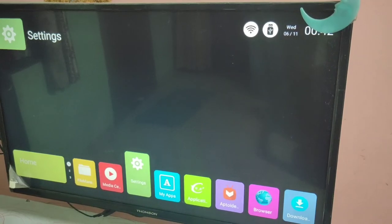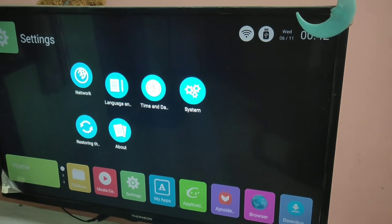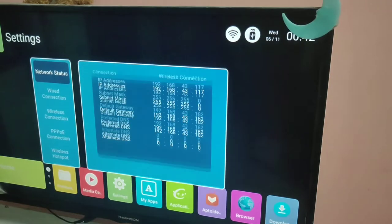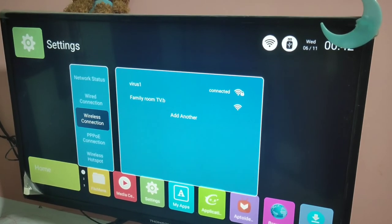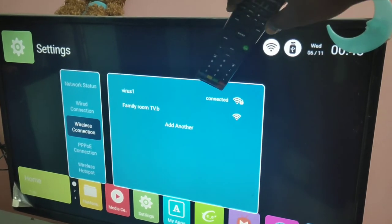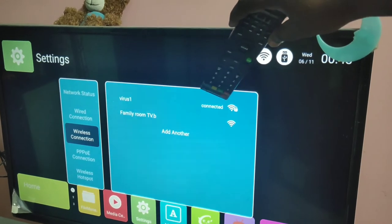First we need to connect TV and mobile phone to the same Wi-Fi network. You can see that this TV has connected to Wi-Fi network, wireless one.